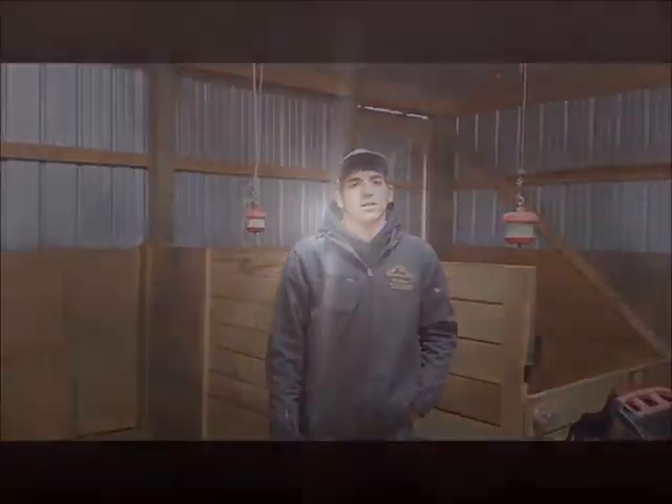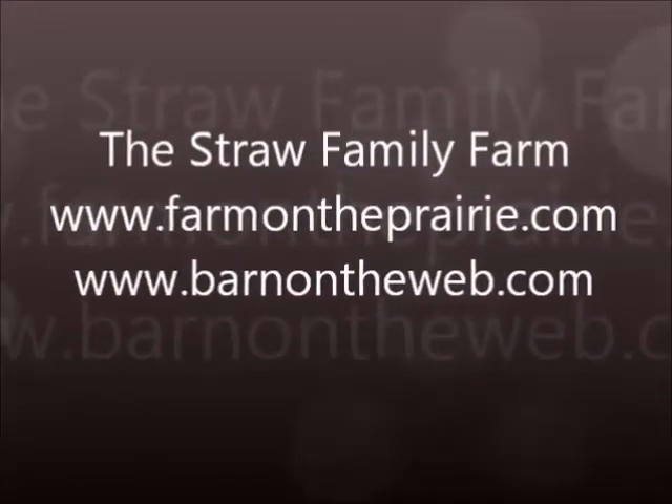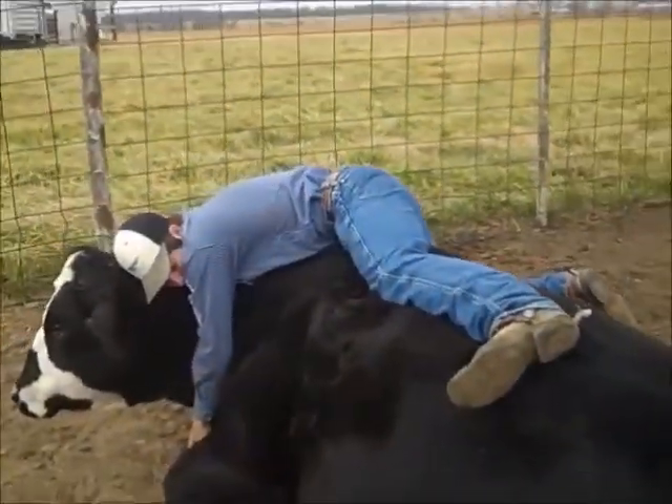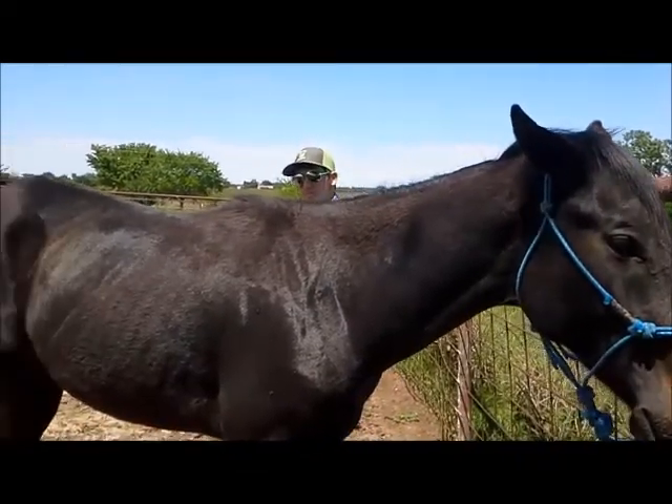Welcome to Meet the Animals. Let's see who's in the barn today. RJ, where are you hiding at?